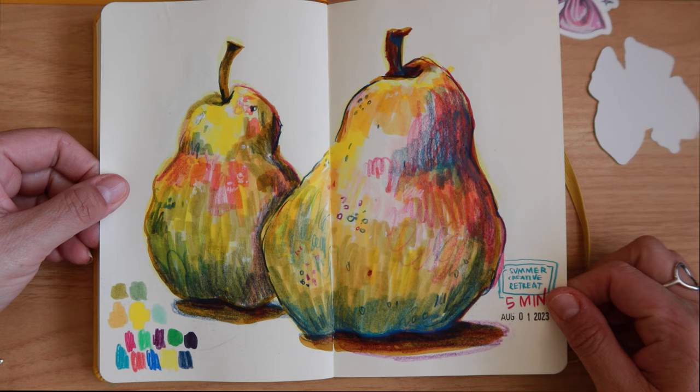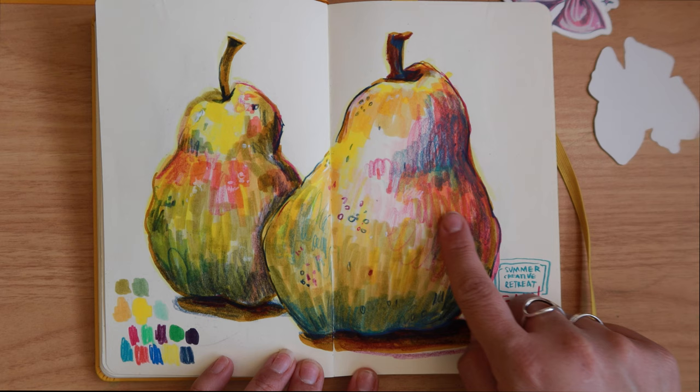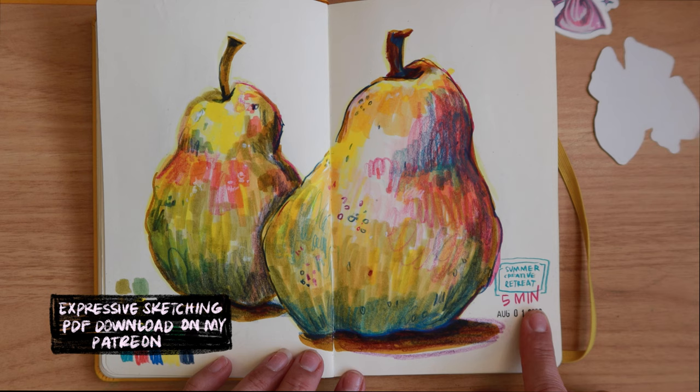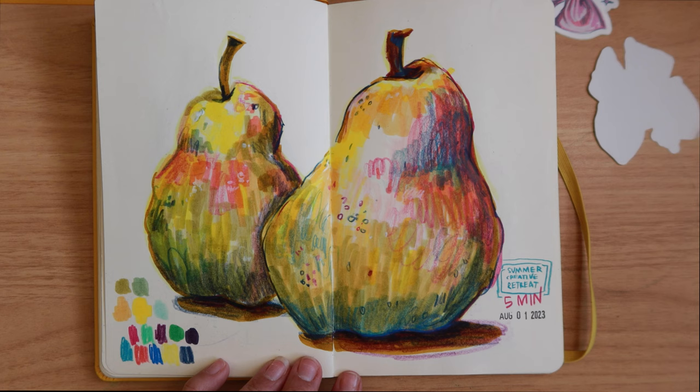This was also from the summer creative retreat — this was artwork I did at the live workshop, all about expressive sketching. You can see again the experimentation of mark making. These were five-minute drawing sessions and the idea is to work fast, so you leave some textures that you might normally spend time refining. In expressive sketching exercises we make them fast so we don't refine anything too much — we just really work on using the most efficient, expressive marks to convey what we're trying to convey.